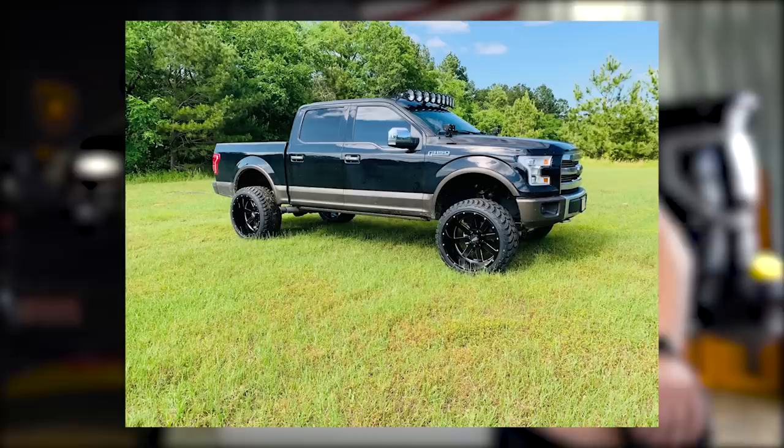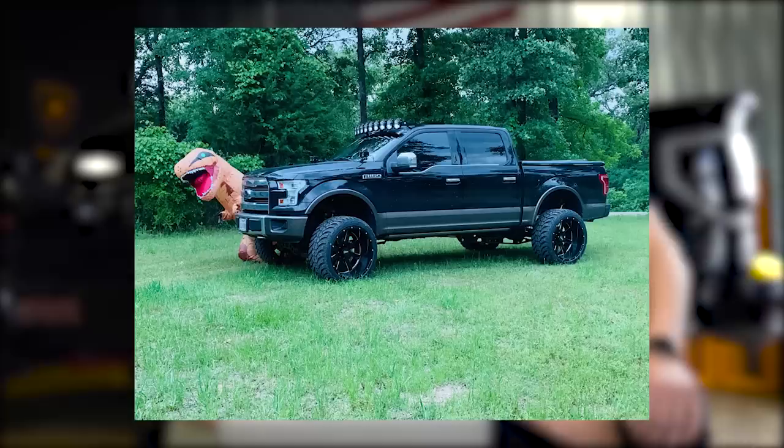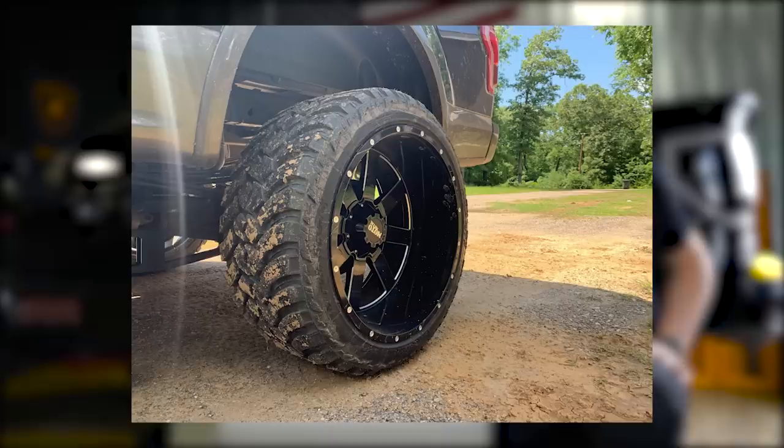2017 F-150, Motor Metal 960s — the wheel that everybody has — 24 by 14s, some AMP Mud Terrain Attack MTs, 35 by 13 and a halfs on a six-inch Rough Country. That light bar is rowdy. Side exit exhaust — give me some of that. I gave it a 9, but I'm dropping to an 8. I love the off-road rugged look he's got going on, however he has really small sidewalls because he's got 24s and 35s. He should do this with some Method NVs — a 20 by 12, run your 35s, have a little bigger sidewalls, still keep a little show truck look and a little off-road look.